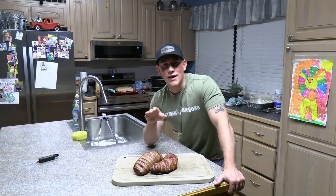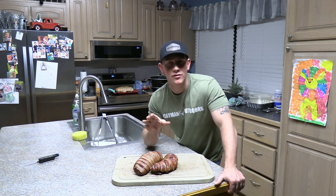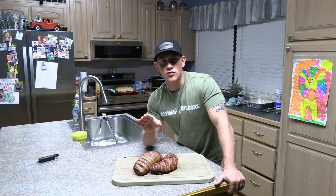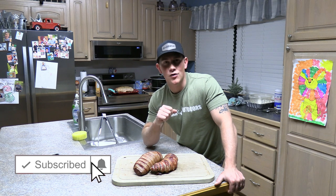Welcome back to the channel guys. If you're new here I really appreciate you taking the time to check out a Man Versus Deer video. I post a lot of hunting videos and some cooking videos, but most of what I do is catch-clean-cook style hunting videos. If that sounds like something you're interested in, go ahead and smack that subscribe button and hit that notifications bell.